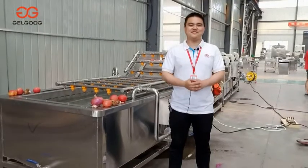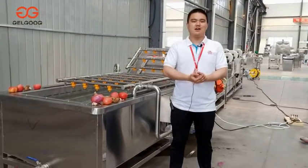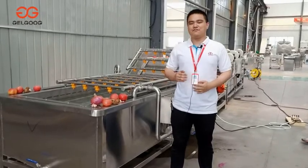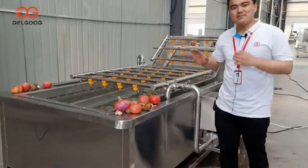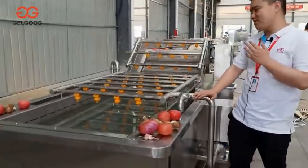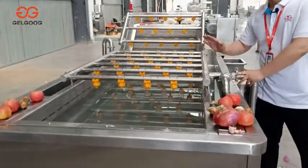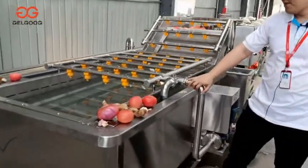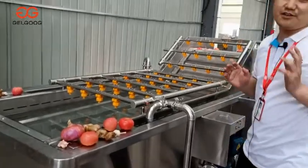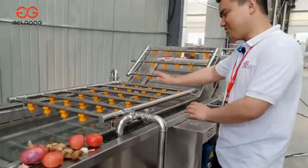Hello, this is Frank from Jericho Machinery, a professional manufacturer of food processing machines. Here today, I'm going to introduce you to our newest produced bubble washing machine, the whole line and the drying machine. At first, I'm going to introduce you piece by piece of this machine.